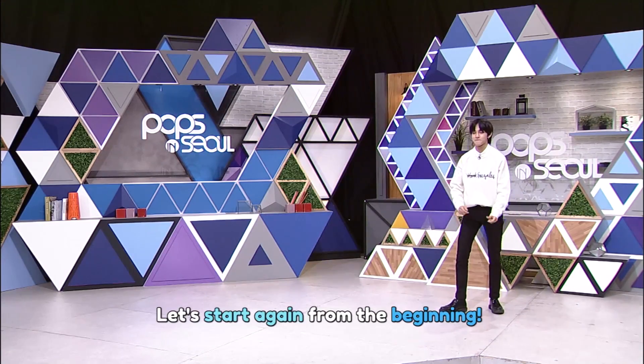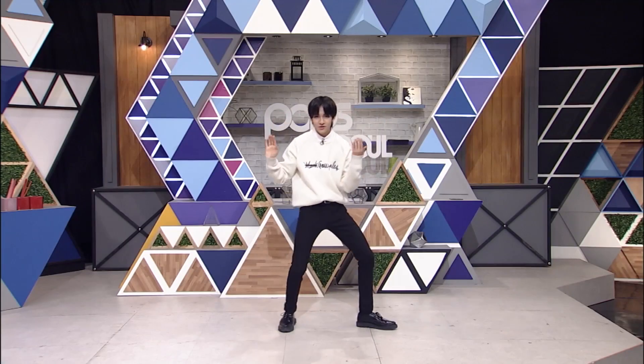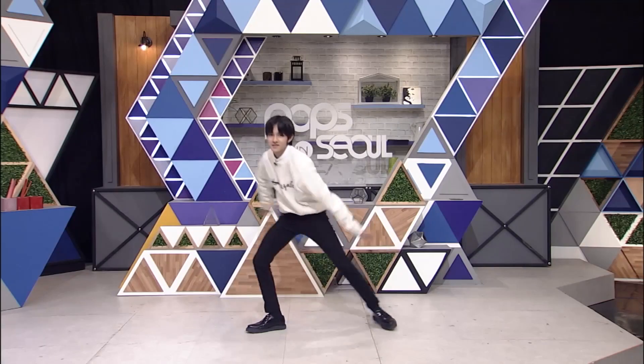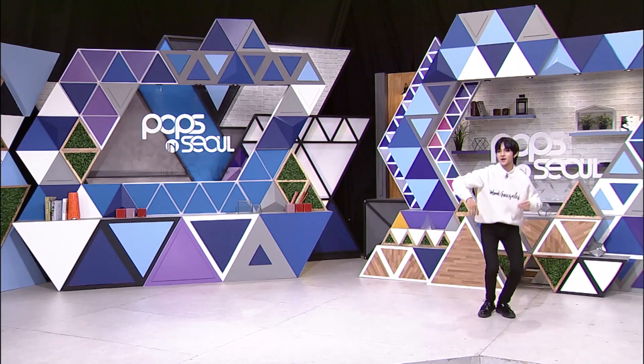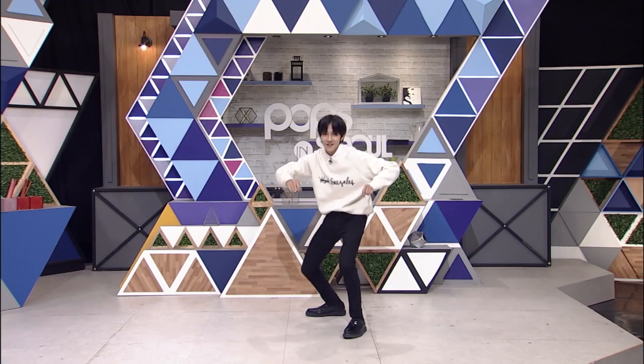That's it. So one more time: one, two, three, four, five. Pass, point, point, rainbow. And then jump. And then spread.